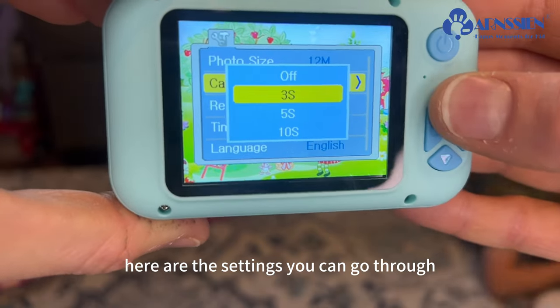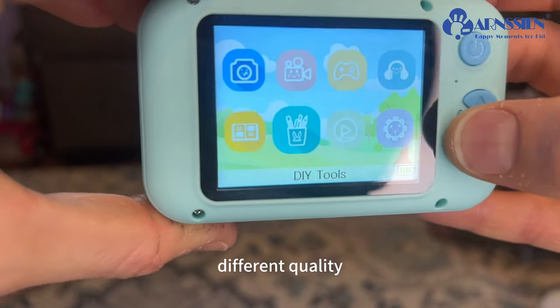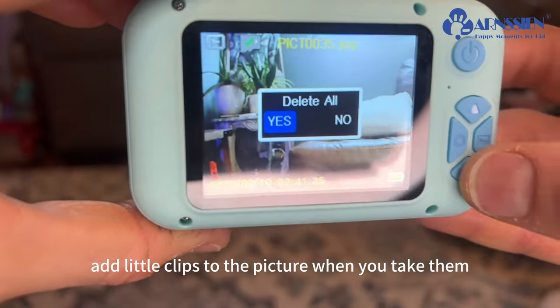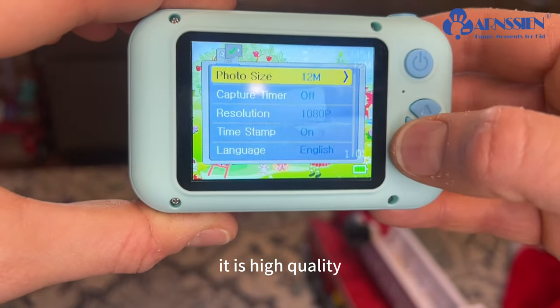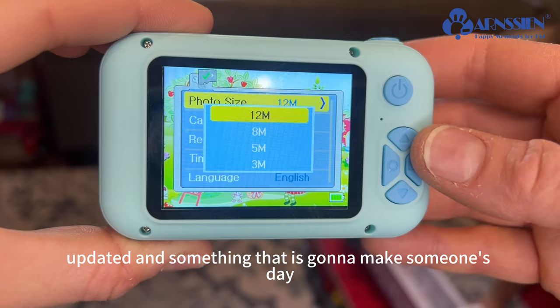Here are the settings — you can go through and change different timings, different quality, and all the little details. You can delete or add little clips to the picture when you take them. This camera is a perfect gift for any child. It is high quality, updated, and something that is going to make someone's day.